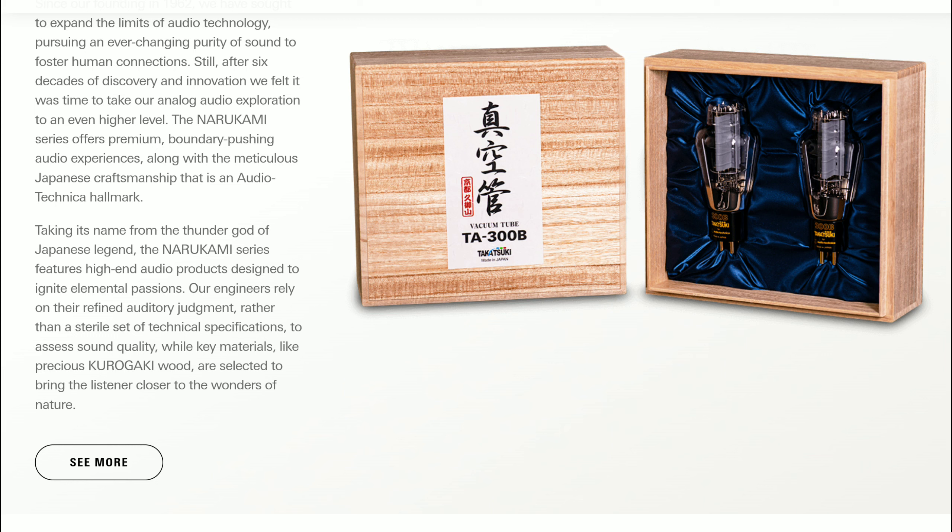The brand is trying to target people who can afford high-end gear in general. The Narakami HPA-KG Naru tube amp is supposed to work with the company's new ATH-AWK closed-back dynamic driver headphone that was covered in the last video.